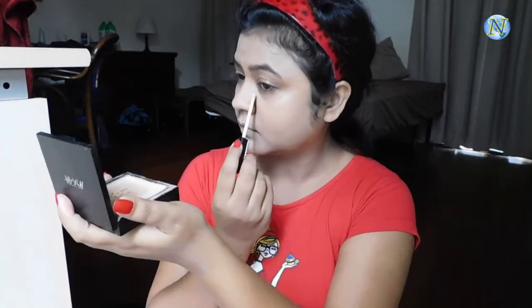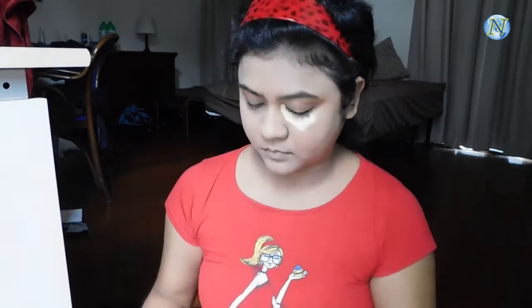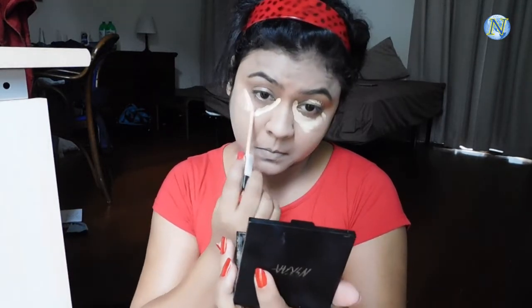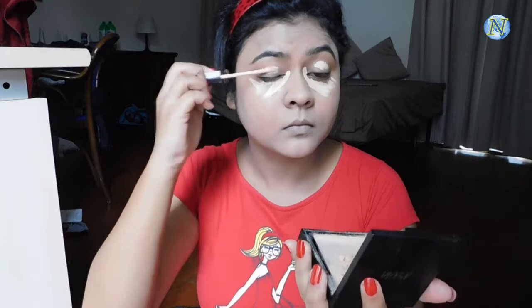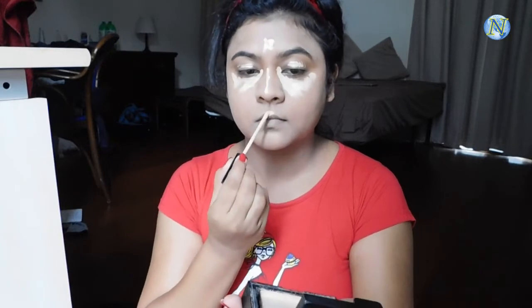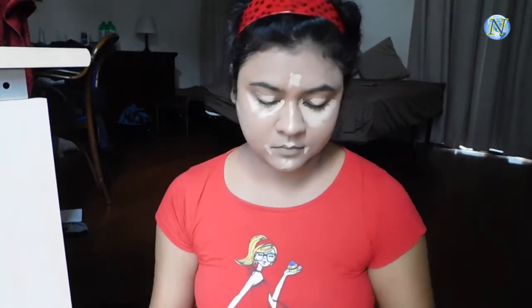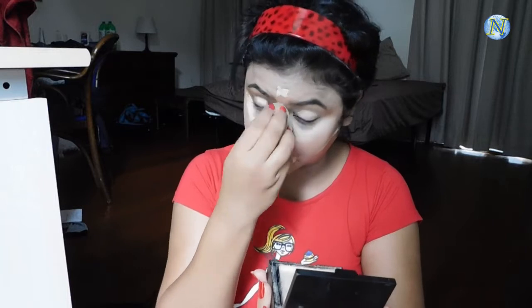For my highlighting concealer I'm using the Maybelline Fit Me concealer in shade 20 Sand Sable. I'm applying it under my eyes in a big triangular shape — it makes your under eyes so bright and covers all the darkness. I'm also applying it on my eyelid to create a smooth base for eye shadow, and highlighting the bridge of my nose, center of forehead, cupid's bow, chin, sides of mouth, and just under where I'll apply contour. Always blend your highlighting concealer really well.